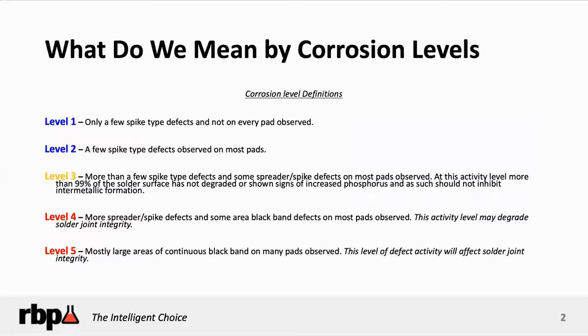So what do we mean by corrosion levels? The good news is IPC has developed a specification called IPC 4552, which covers electroless nickel immersion gold. There's always been concern about the way that gold deposits on nickel — there's a potential for actual corrosion spikes in the nickel itself. And that becomes a real issue. The good news is we've identified through the industry and a lot of research different levels of corrosion.